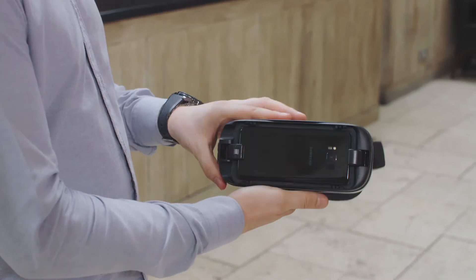It's really easy to watch your 360 footage. Simply tap on the video and then tap view on Gear VR. Then insert your phone and you're ready to view your masterpiece.